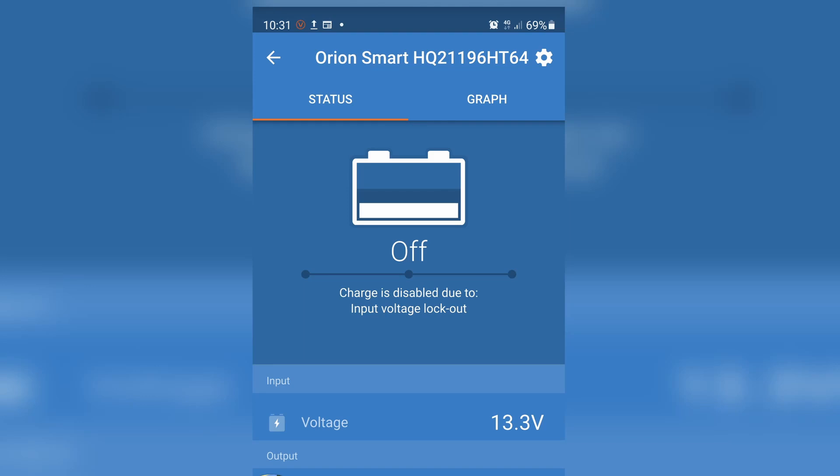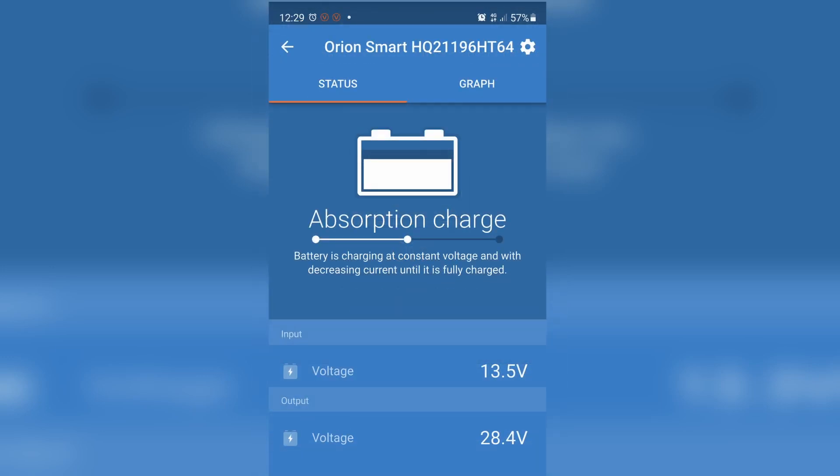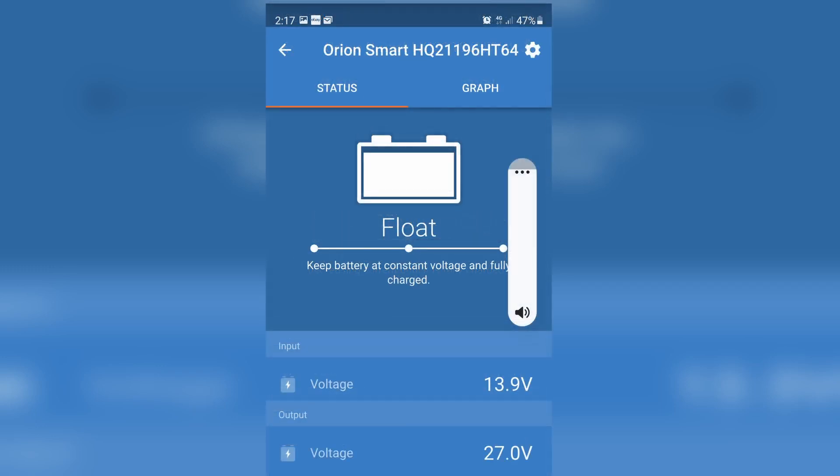Let's put up a few screenshots of the Bluetooth interface — showing the unit before I start charging, so everything's off. Then when I start the charger, it goes into an absorption charge mode because the charge in the battery is down, and it takes as much current as it can get until the charge comes up. Once the charge is nearly full, it switches to a float mode, which just finishes off the charging and then maintains the charge in the battery.